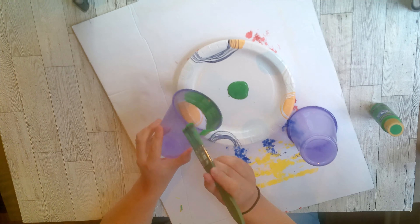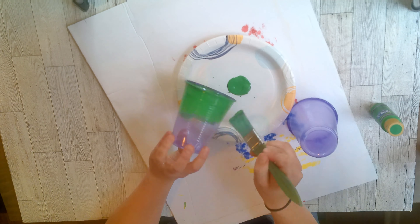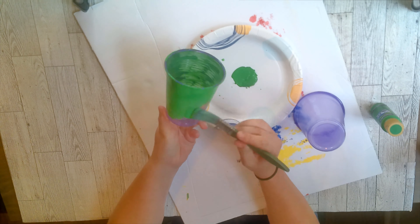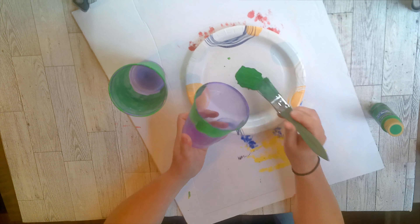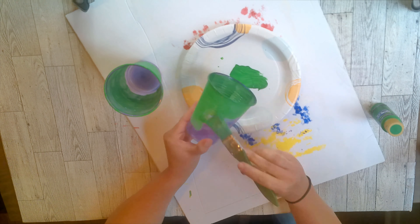Next up we're going to make the tubes for the beans to go down. You could skip this step and just get some green Solo cups, but I didn't have any. So I painted these cups green. I had to do two layers of paint for it to really be bright enough, but it works.